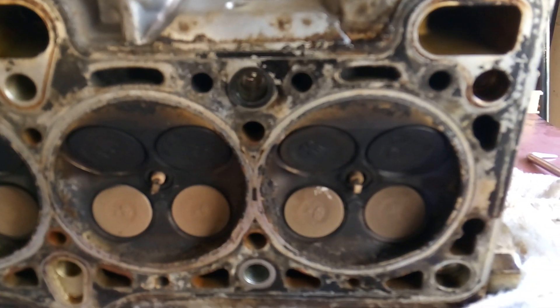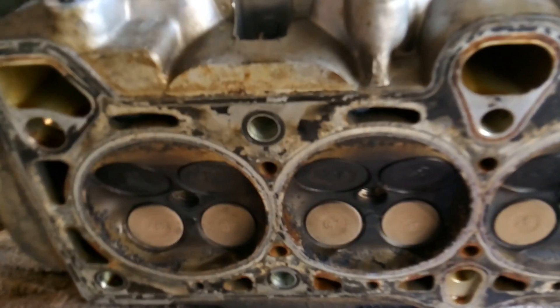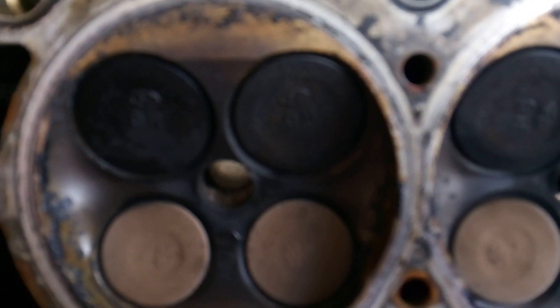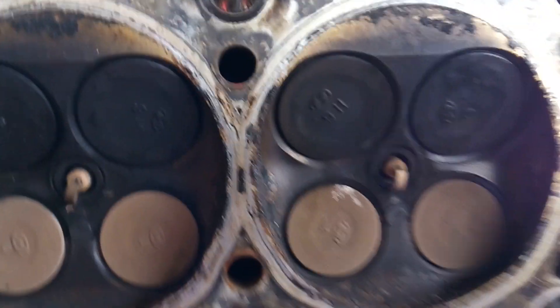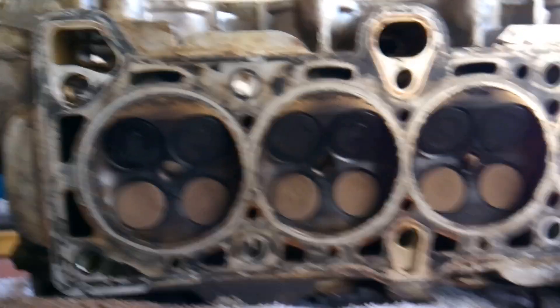Here's our cylinder head. I've got the camshafts removed. With the camshafts removed, that should mean that every single valve is completely shut. We're going to test the exhaust side first. With the camshafts removed, every single one of those exhaust valves should be airtight shut. Now if water can pass through that valve seat, that's going to tell you that's the bad valve, and you're going to mark it so the machine shop or whoever's rebuilding the head knows which ones are bad.